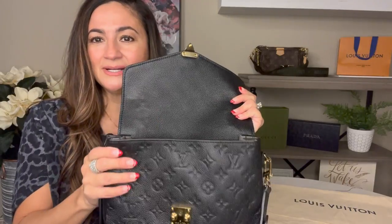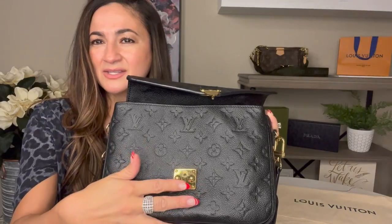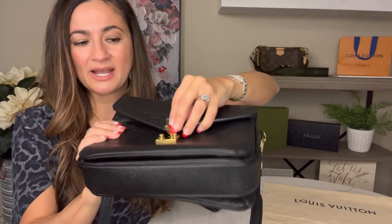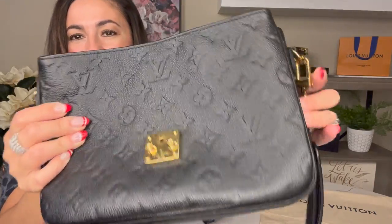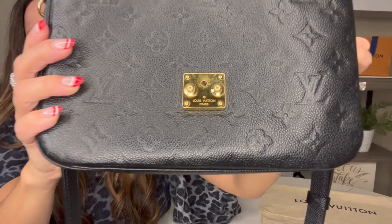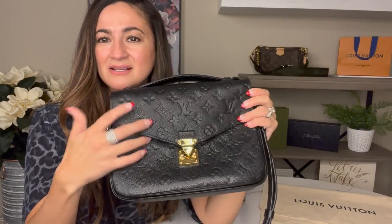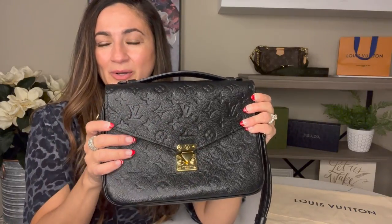One thing I've noticed: if you have bags with this type of clasp, sometimes it can get scratched. Because of the way you secure the bag, I find myself fumbling to clip it on, and I think that's where the scratches come from. I'll show you the scratches I have. But overall it's always closed so no one can really see that. The hardware can get easily scratched, though that's pretty common with a lot of Louis Vuitton hardware.